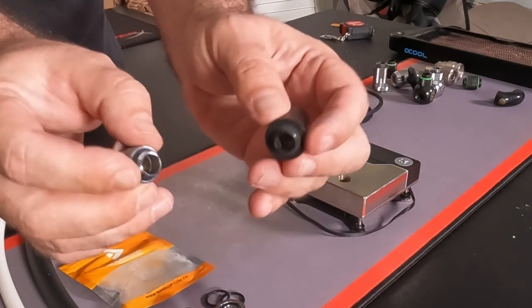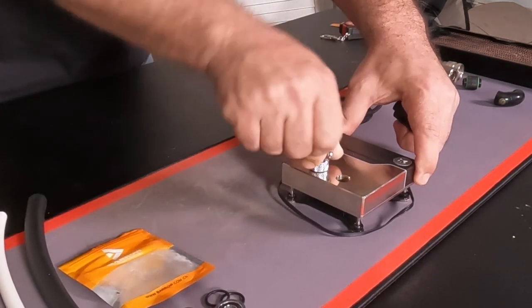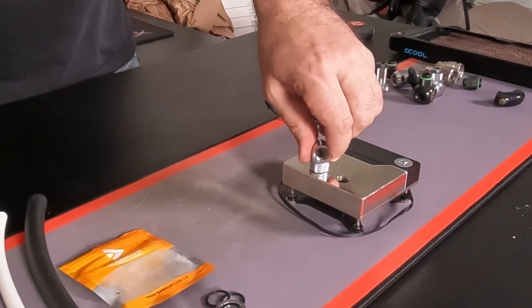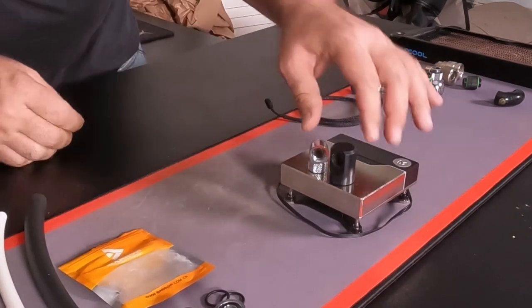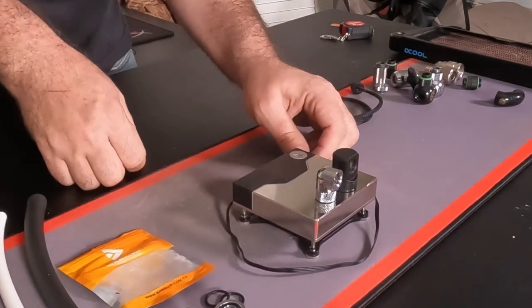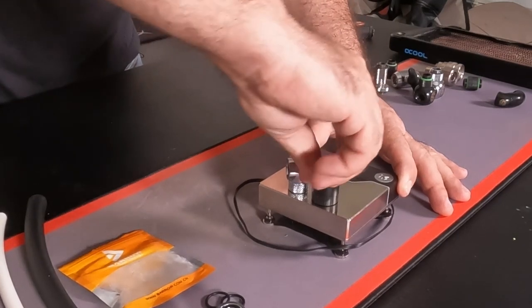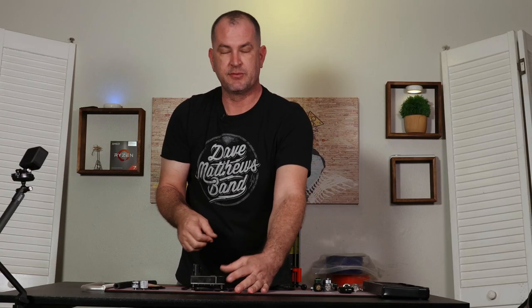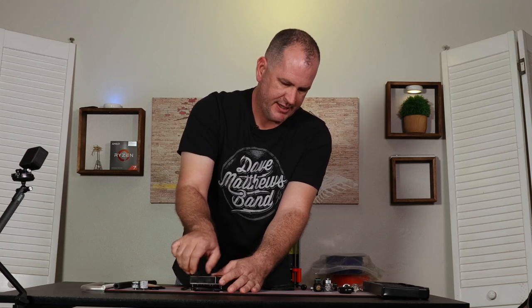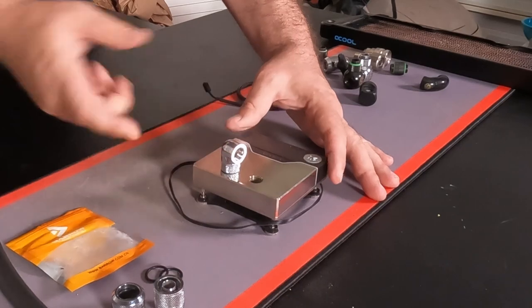Once again they have G1/4 male threading at the end, which is the industry standard — all components you'll use these fittings with will have female G1/4 threading. I've got both installed here. There's a pretty considerable height difference between the two, but another thing they share in common is they are both rotary fittings, so I can freely rotate the top while the bottom stays in place. If you don't get rotary fittings, you'll end up stuck in whatever position the threading ends at. The great thing about rotary fittings is that you're in control of where it ends up.